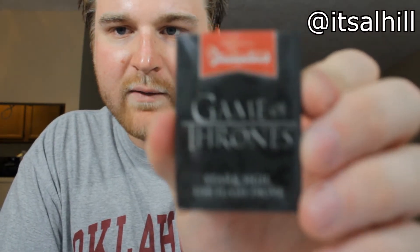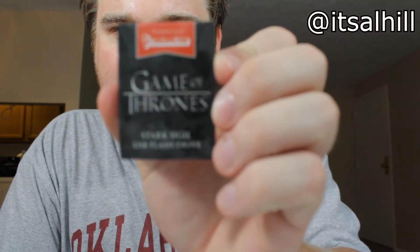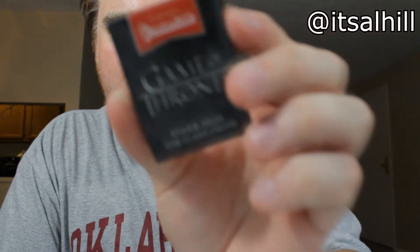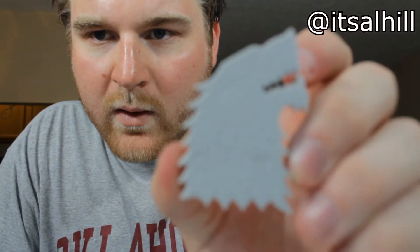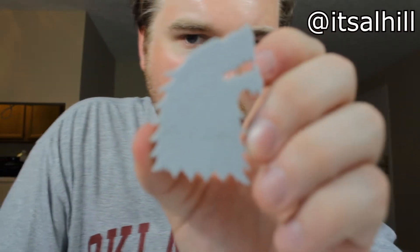Next we have a Game of Thrones custom USB flash drive — this is an HBO Loot Crate exclusive. Let me open it and see what we get. It's a Stark — so I'm wondering if they gave out different house ones or if everyone got the same one. I bet it's not very big, probably two gig, like a standard.